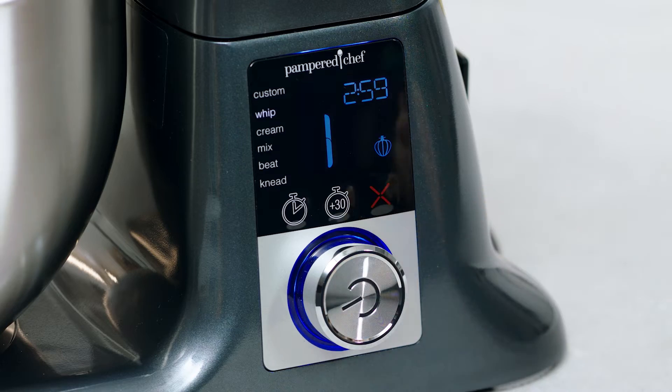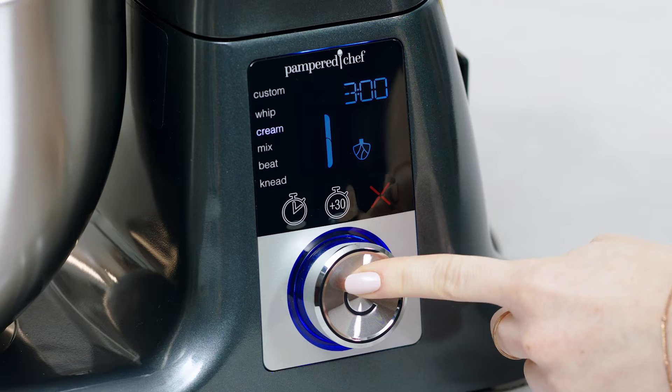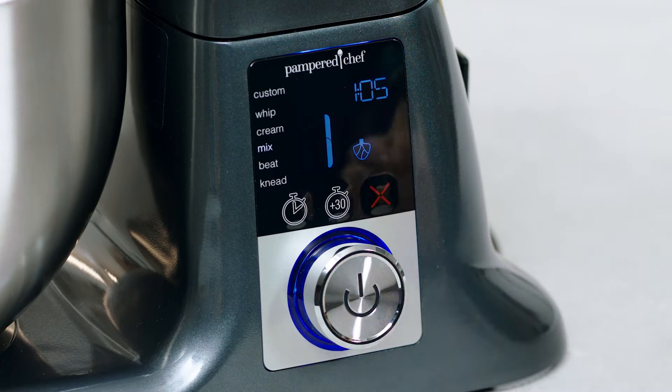The Whip setting quickly incorporates lots of air into ingredients for recipes like whipped cream or no-churn ice cream. The Cream setting perfectly creams butter and sugar for light, fluffy baked goods like cookies or buttercream frosting for cupcakes. The Mix setting helps you gently combine ingredients without adding too much air, for things like batters or meatloaf.